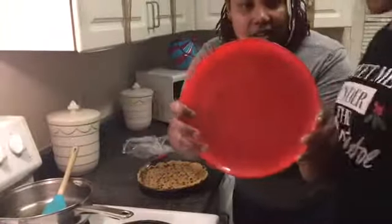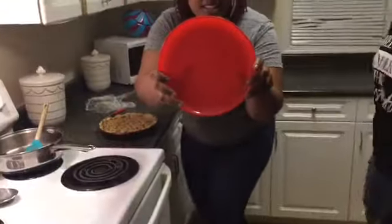Look, look — can you see what it is? Can you see it?